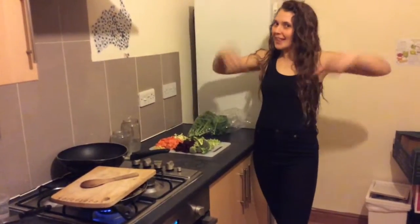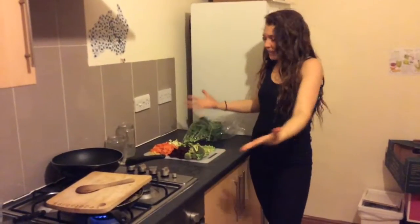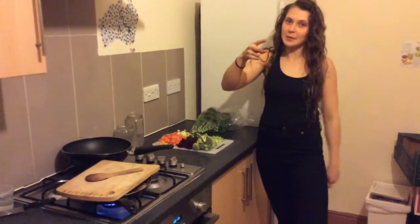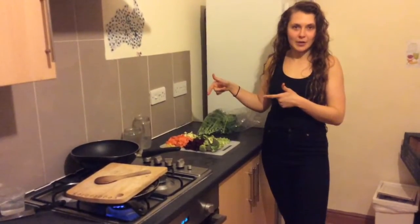What's up? It's Beth in the kitchen, in the house, in Manchester, making dinner. Tonight, we're making a steam-fry. The reason for this video is because we've been hanging out with students today and they all keep saying they can't afford to eat or cook vegan. So we're going to give you a breakdown of how much this meal costs.